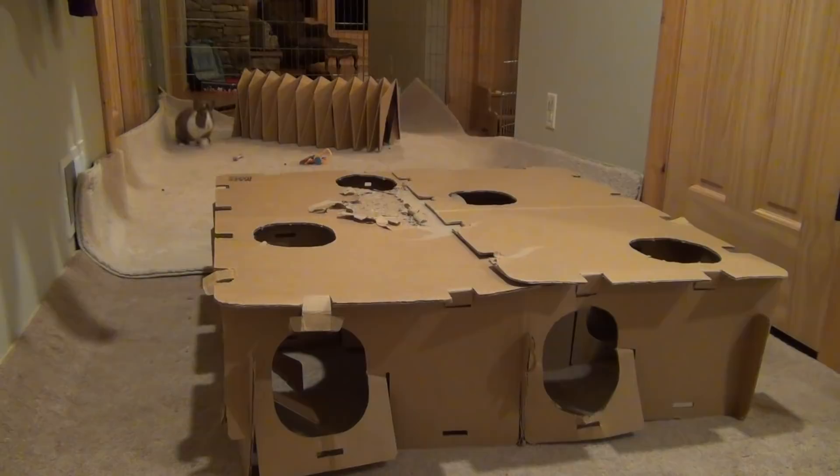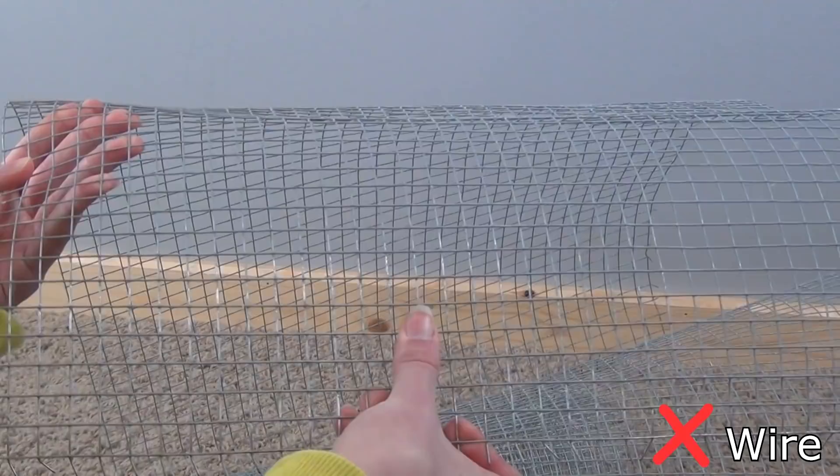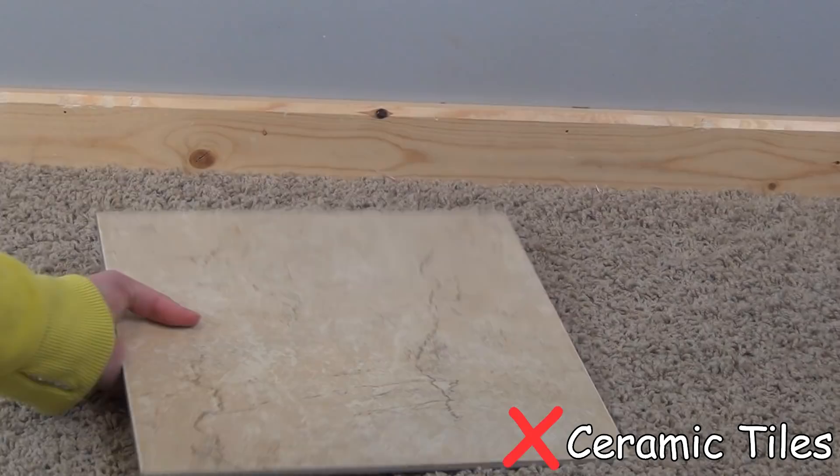Another thing that can cause sore hocks is inappropriate flooring. A lot of people think that wire flooring is the only flooring that is bad for your rabbit — that is not true. There are a lot of other floorings that can also cause sore hocks. Wood, tile, linoleum, and carpet can also be problematic for rabbits.